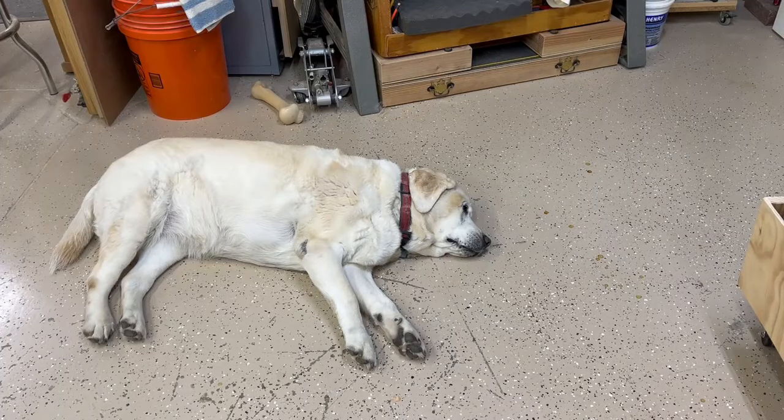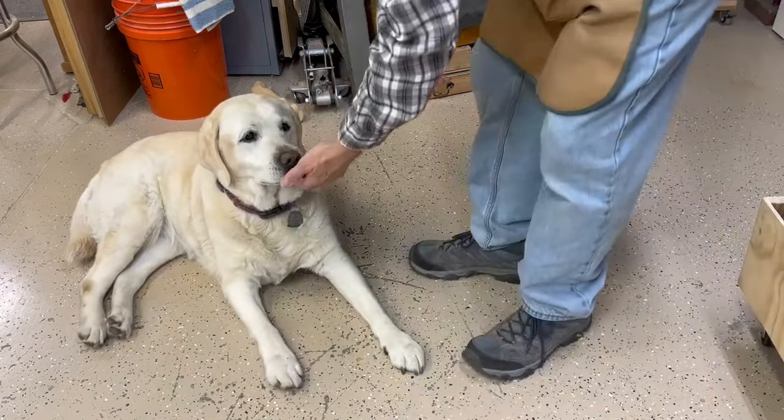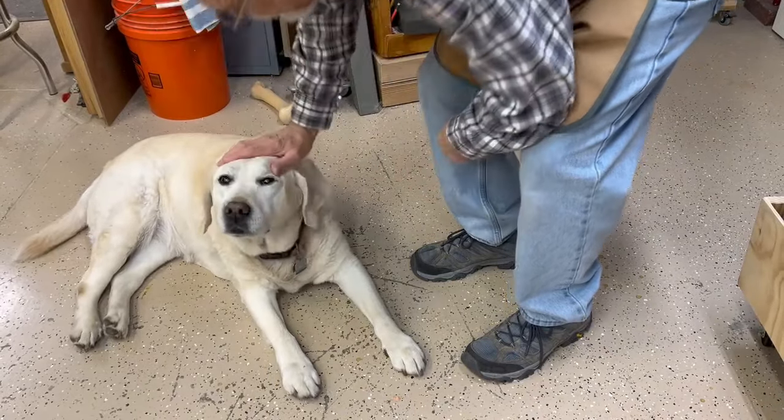Good morning, welcome to another episode of Papa's Workshop. These are for Adam, Brady, Luke, and Brenna. But before we get started, we've got to check in with my assistant, who is diligently guarding the workshop. Now, some may think that she's asleep, but you're not, are you? No treat — you just had one. You ready to get to work, girl? All right.